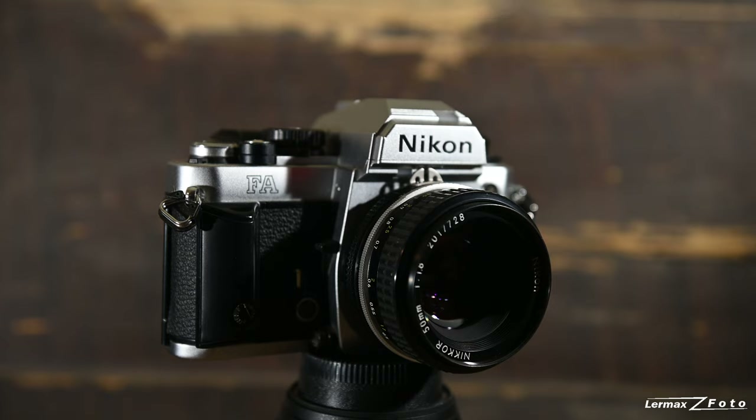It was an FA, and why did I buy that? I was so happy with the quality of the FE that I wanted to keep on with Nikon and keep using the same lenses, of course. But this camera was a kind of different direction compared to the other.